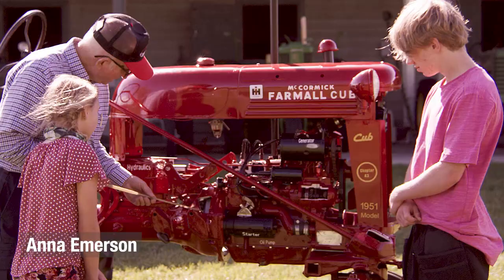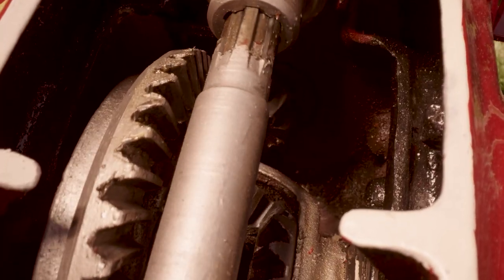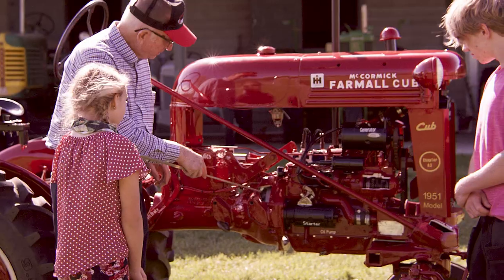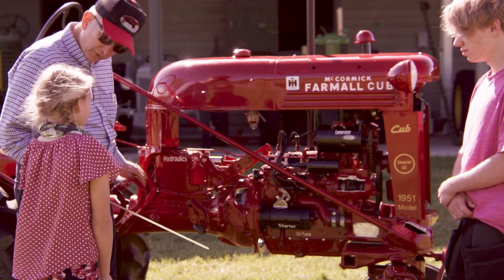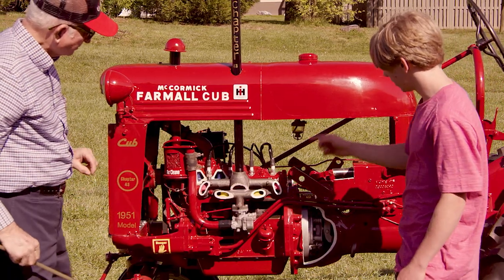What's this thing in there? That down in there is the clutch and the flywheel. The flywheel is a heavy thing that turns and makes everything kind of smooth out when it's running. And the clutch is right on the back side of that, so that when you mash the clutch in as you drive the tractor, you can change gears.